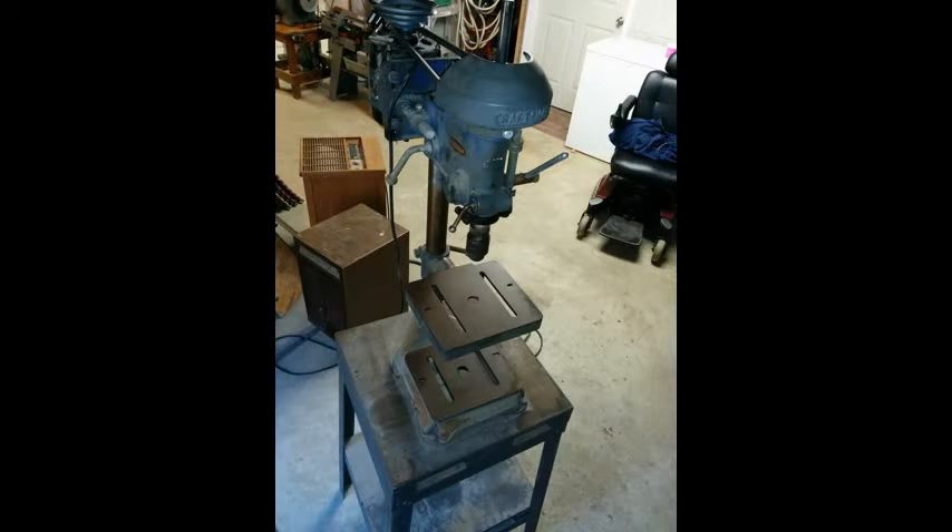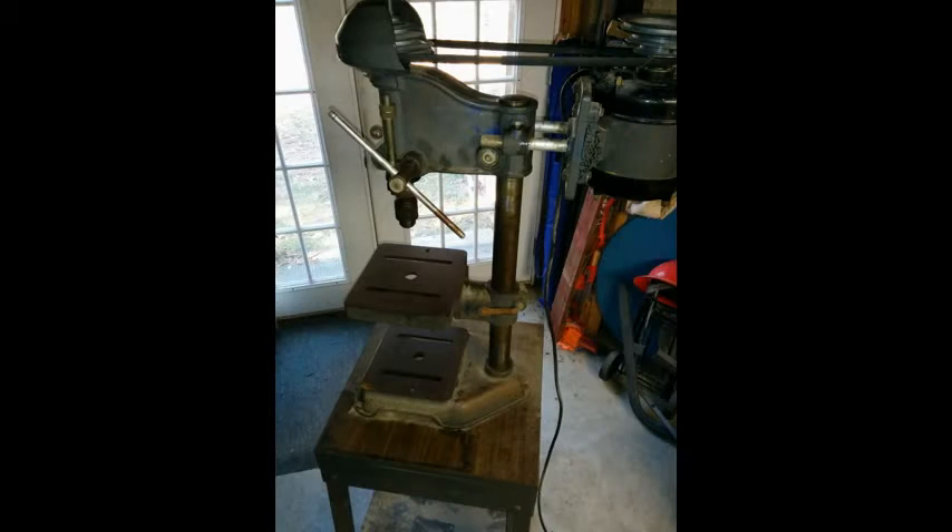The drill press was mechanically sound, and the bearings were good. I love the older beefy cast iron tools. The cost was only $30.